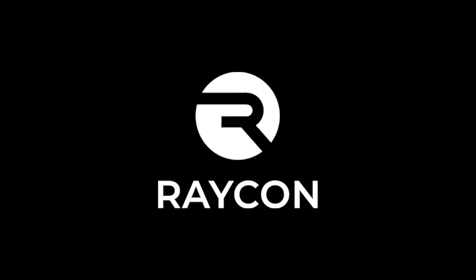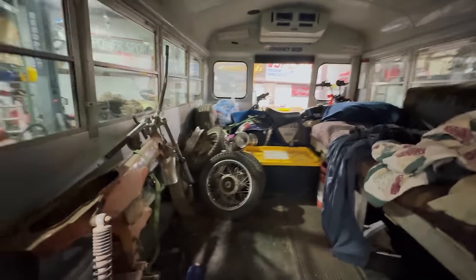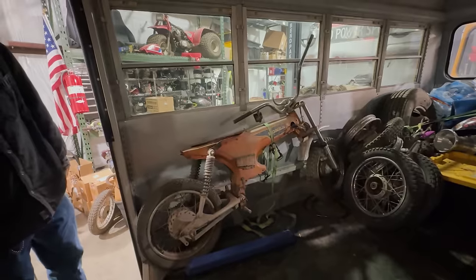This video is sponsored by Raycon. Welcome back from Texas, buddy. Thanks, bud. It's my understanding you picked up a couple of bikes that have been on our wish list for years. Absolutely. Let's check them out. It's the big brother to the Honda Trail 70, aka the ST90.